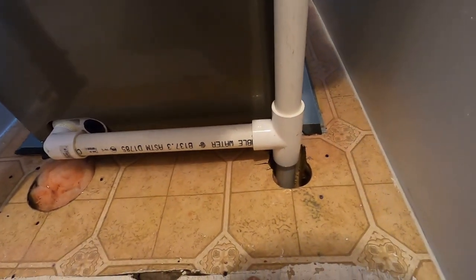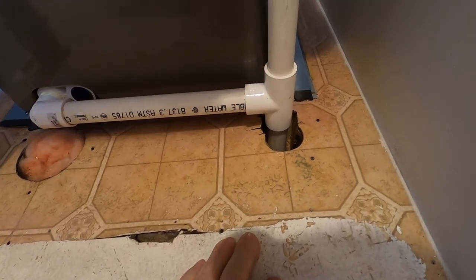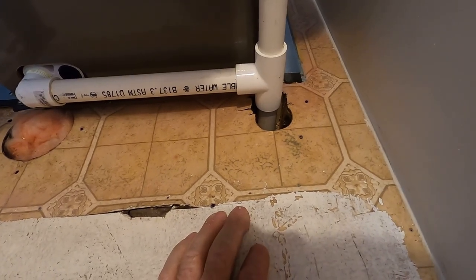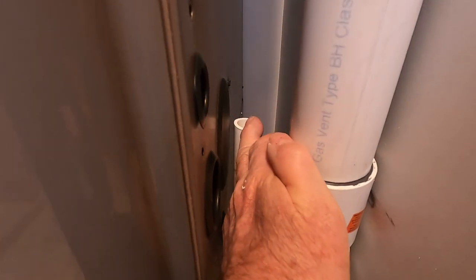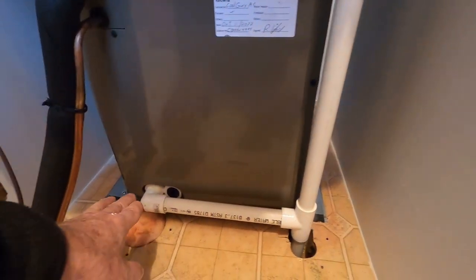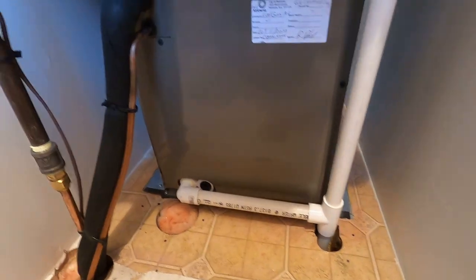We tied it into the main sewer line, and we had to install a trap there as well — because we installed it into the main sewer line, we needed something to keep the sewer gases from coming back up into the room. You can see how it's open on the top here, and it's also open inside where the tray is underneath the coil.